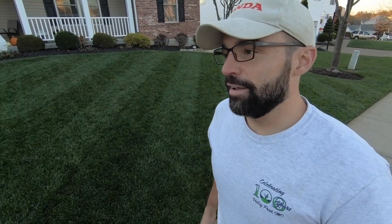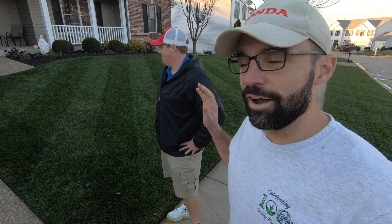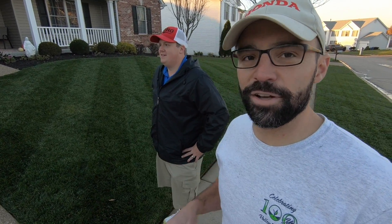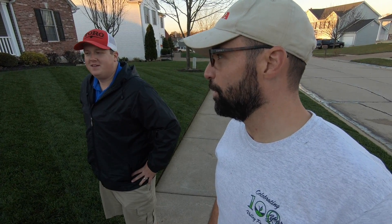It's been a fun afternoon, early evening, getting the lawn ready for Halloween. I want to thank Brandon from Bush League Lawns for coming out and letting me use his Time Master for the very first time — I've never used any Toro equipment before today. Thanks so much for coming out and helping me mow the lawn and get it ready for Halloween. I think it's going to be a showstopper tomorrow when people are walking by.